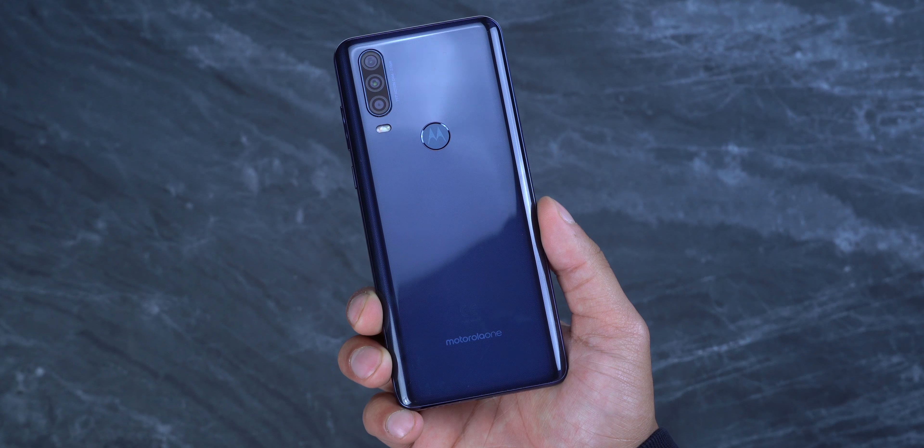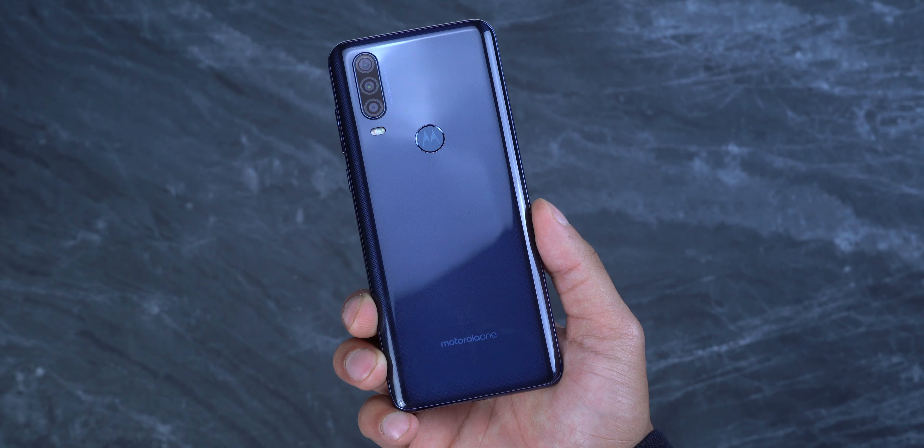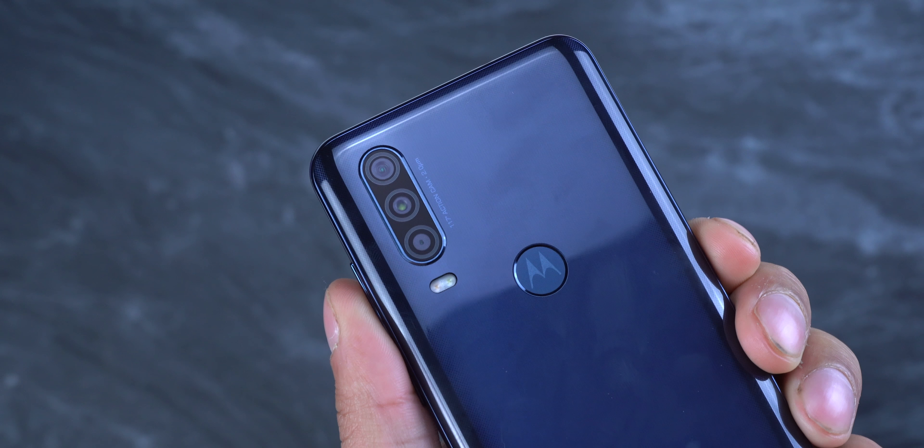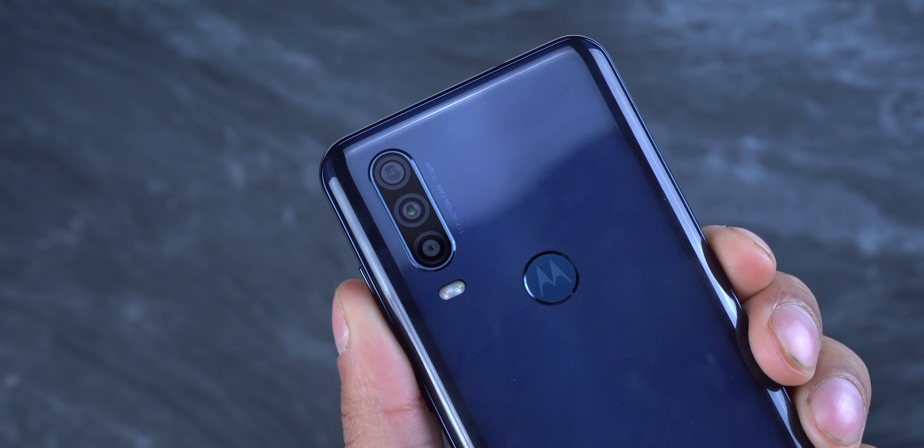I've been using this phone for the past week or so and the camera on this is actually good. It has a 12 megapixel wide camera, a 16 megapixel ultra wide angle camera, and a 5 megapixel depth sensor.